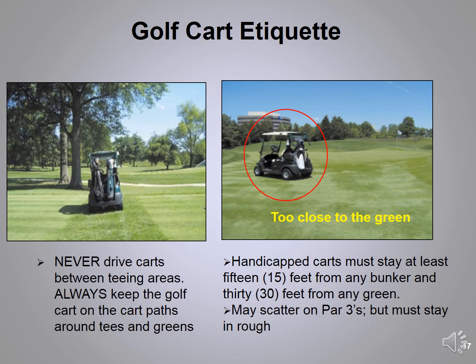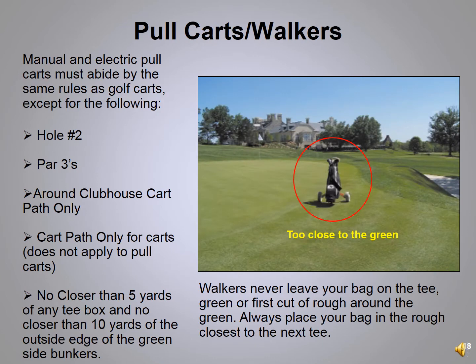We offer handicap flags for members and guests with a handicap. Flag carts are allowed to go inside the brown post with white tops — they can go within 15 feet of a green-side bunker or 30 feet of the green. We do ask that once you approach the green and a green-side bunker, you go back toward the path so it's easier to get to the next tee. On par threes, handicap flag carts are also able to go in the rough and off the cart path.